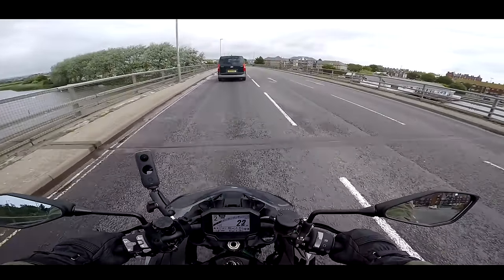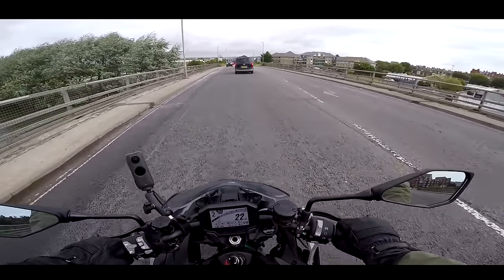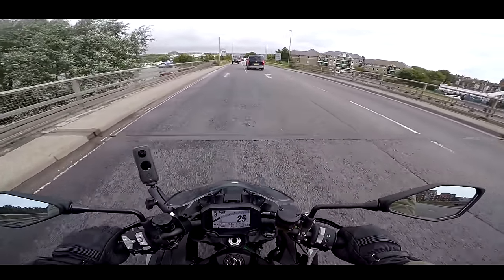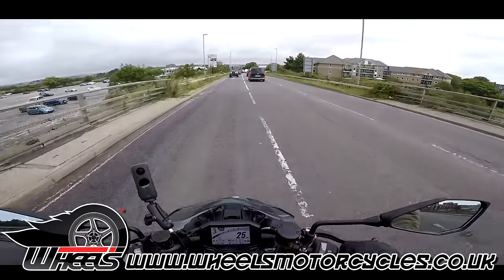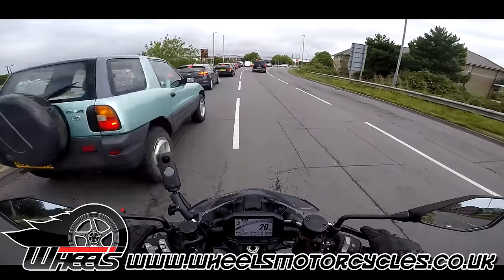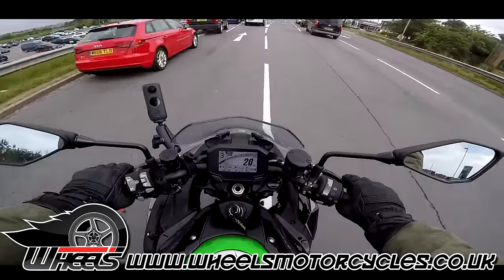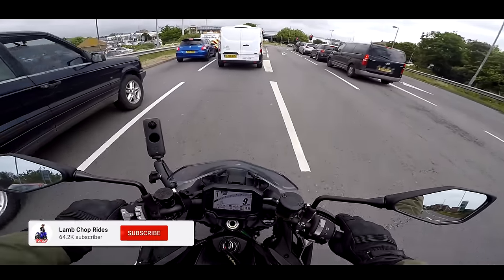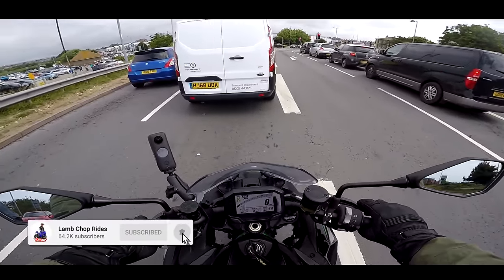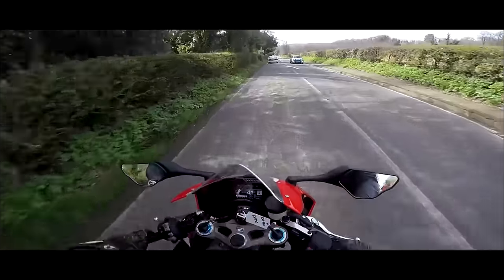Thanks for watching, guys. If you want to ride this exact bike, it's from Wheels Motorcycles — give them a ring, links below, and book yourself a test ride. You won't be disappointed — this thing is a missile. I hope you've enjoyed the little run today and I'll see you on the next video. Cheers!